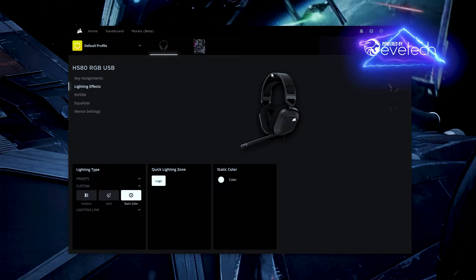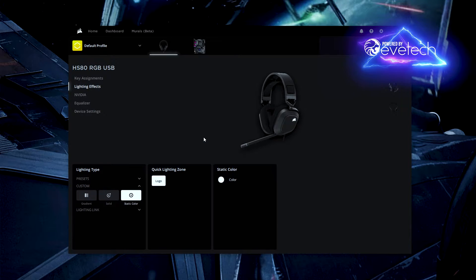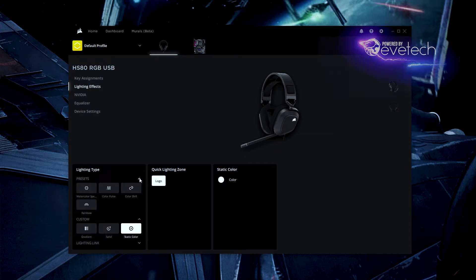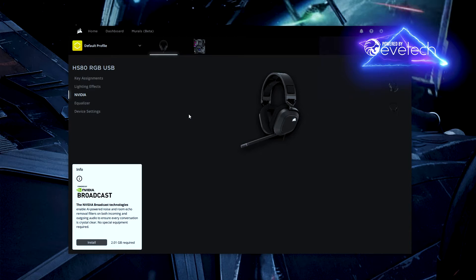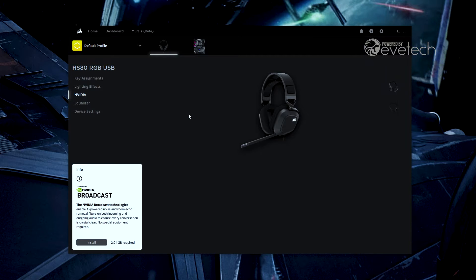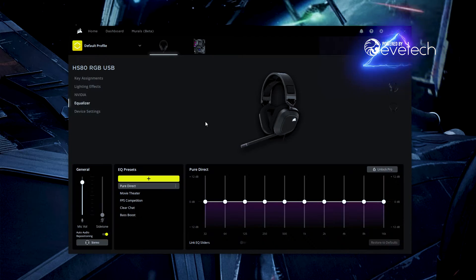Here's the software interface. You can change the button assignment for the mic mute button if you need to. Lighting effects offer some presets — color pulse, shift, and so on — though you can't really see it. What's cool is it suggests NVIDIA Broadcast, which I'm actively using right now as I speak to you. I'll demonstrate how it can take this mic and make it borderline broadcast quality. The equalizer is also useful for setting up the headphones for your specific preferences — I just like the standard direct setting.